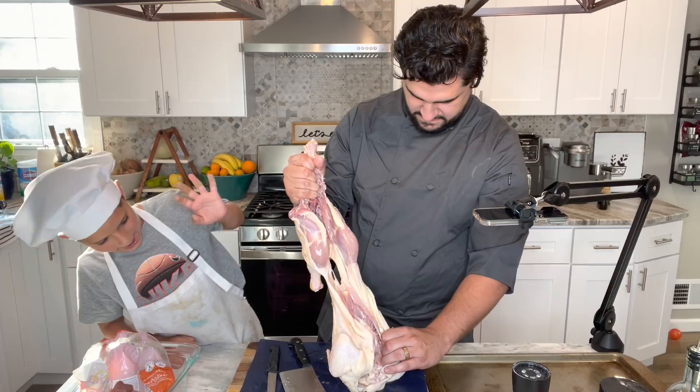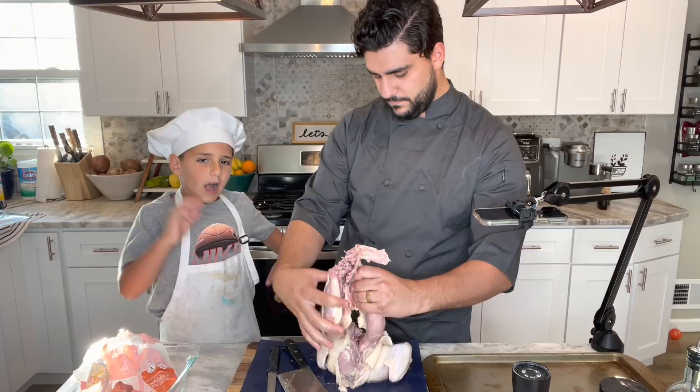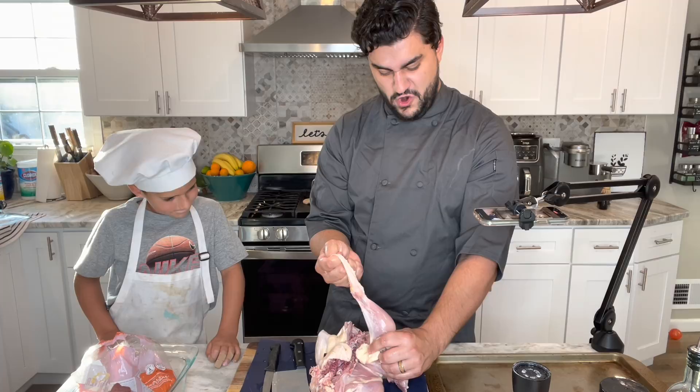Bad idea — I have taken all the skin off. I have skinned this chicken alive. Oh my god. I know we're making something but I think we just may have to order instead. It's getting chilly in here.